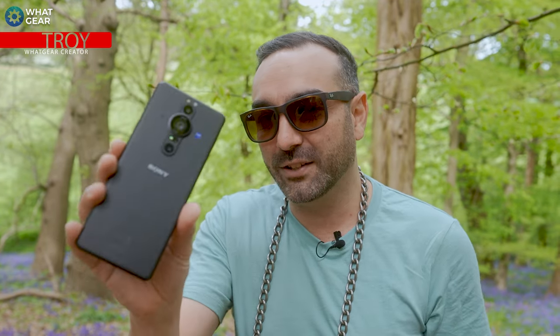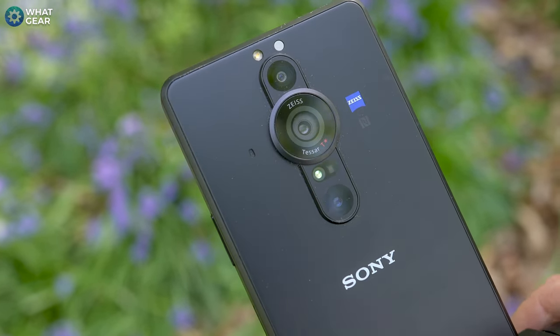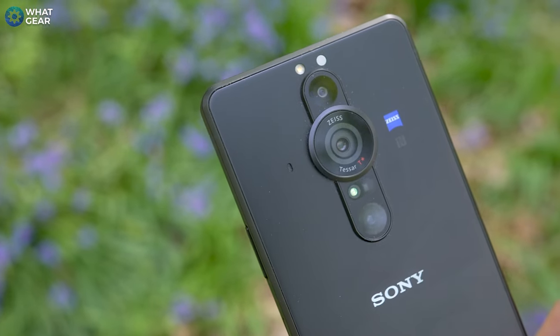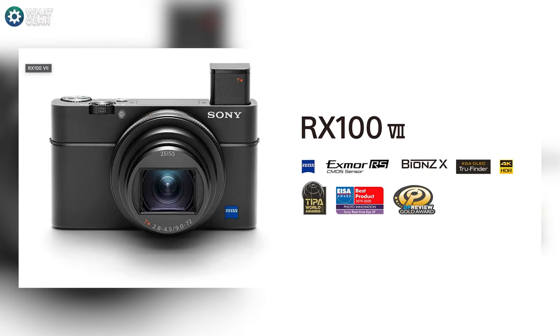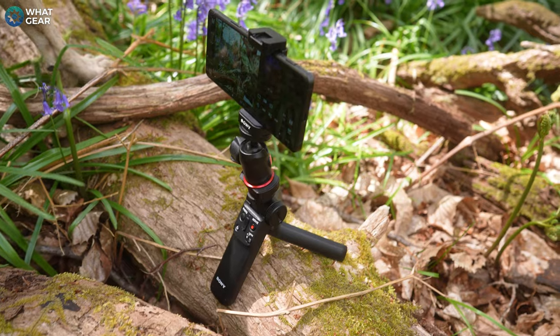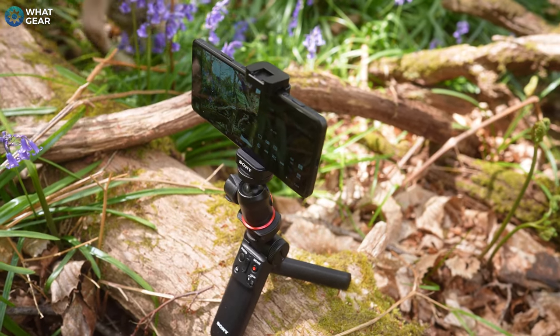Welcome to What Gear Reviews, tech reviews coming to you from rainy old England. If you're a Sony Xperia fan, you already know why this phone is special. For those not familiar with the Xperia Pro I, this phone has maybe the most advanced camera sensor we've ever seen in a smartphone — the same one used in their RX camera line. It's not the IMX sensors that Samsung and Apple use; this is a CMOS Type 1.0 sensor from Sony.